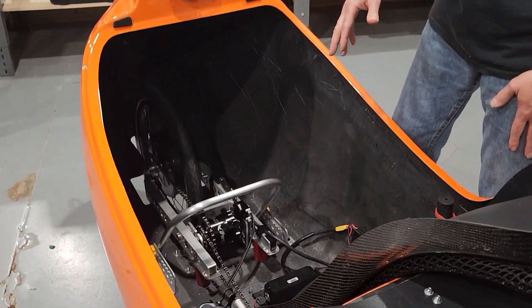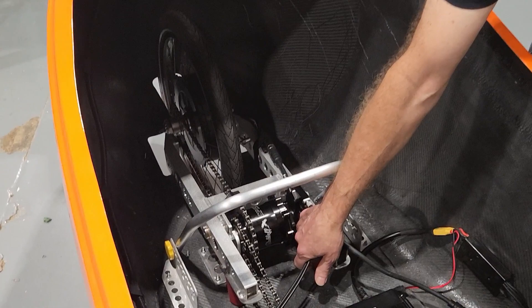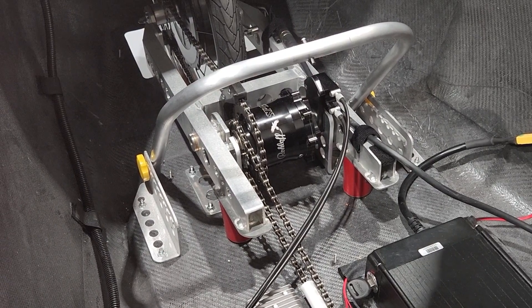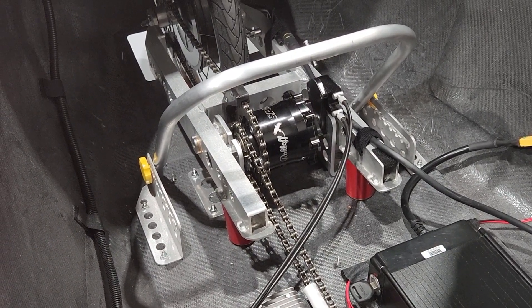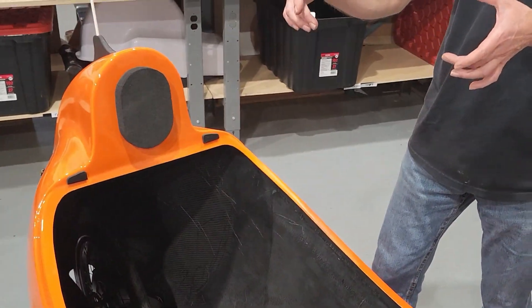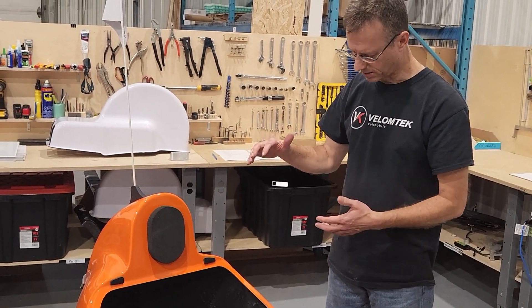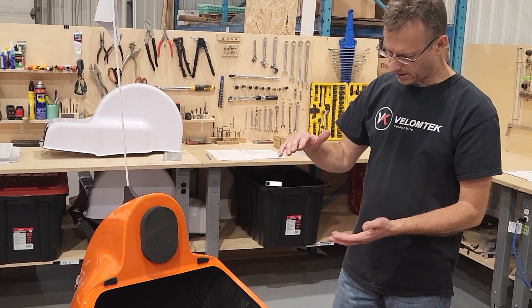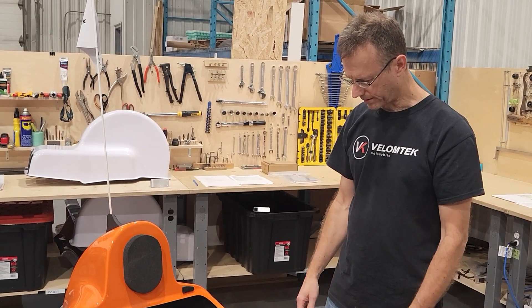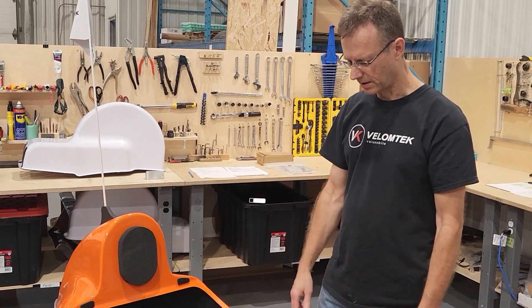We also designed new elastomer shocks, which you can see here in red. They are available in two different sizes — 30 millimetres and 40 millimetres — depending on your weight. These elastomers integrate a hard stop, so if the rear wheel takes a big impact, there will be a maximum stroke limit on the suspension activation, which will prevent the trucks from being overstressed and damaged.